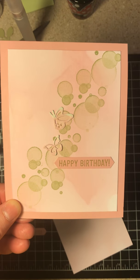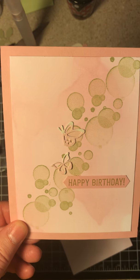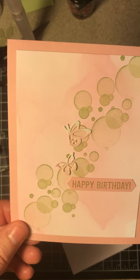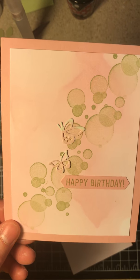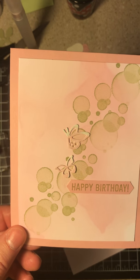Hi guys, this is Tracy from Stampin' Away with Tracy. I'm an independent Stampin' Up! demonstrator, and this is the card I would like to demonstrate today. I'm so glad you all decided to join me for just a few minutes on this simple card.